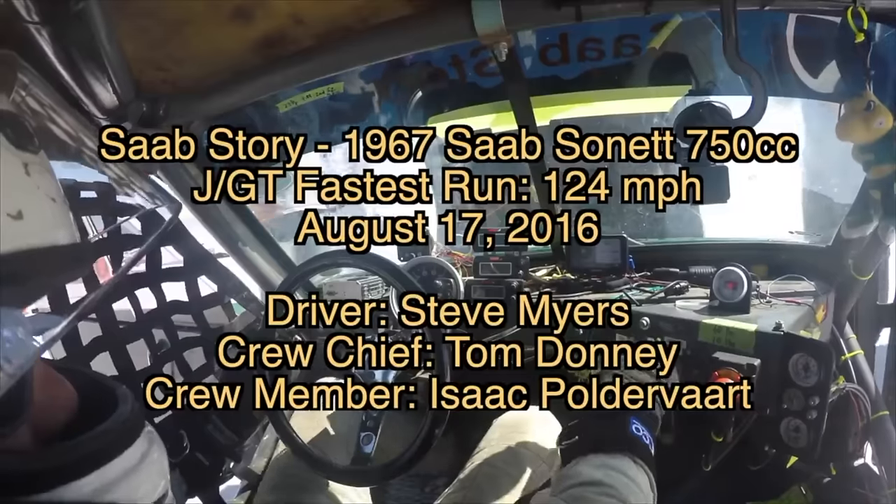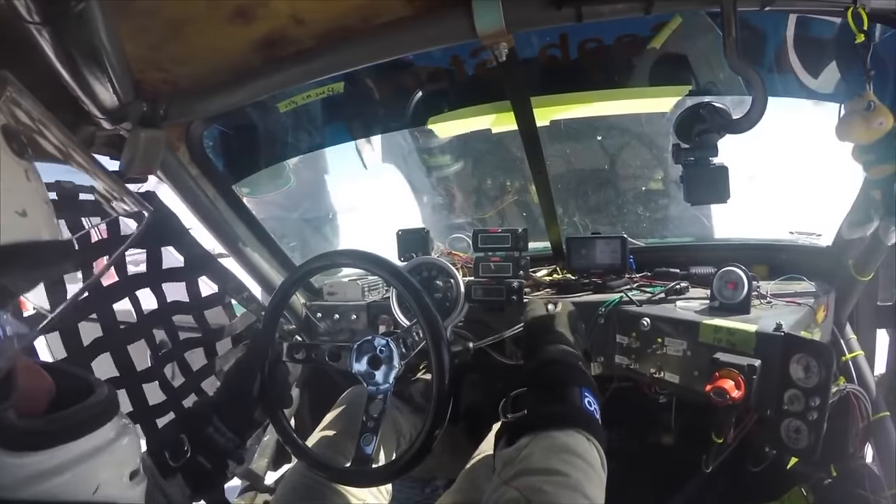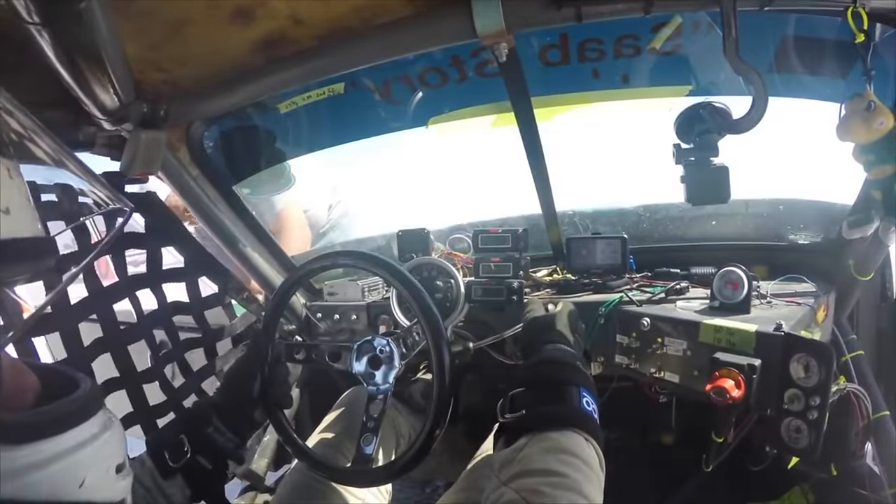Previously, I have posted some videos of me racing a Saab Sonnet at the Bonneville Salt Flats. However, that was an earlier two-stroke model.